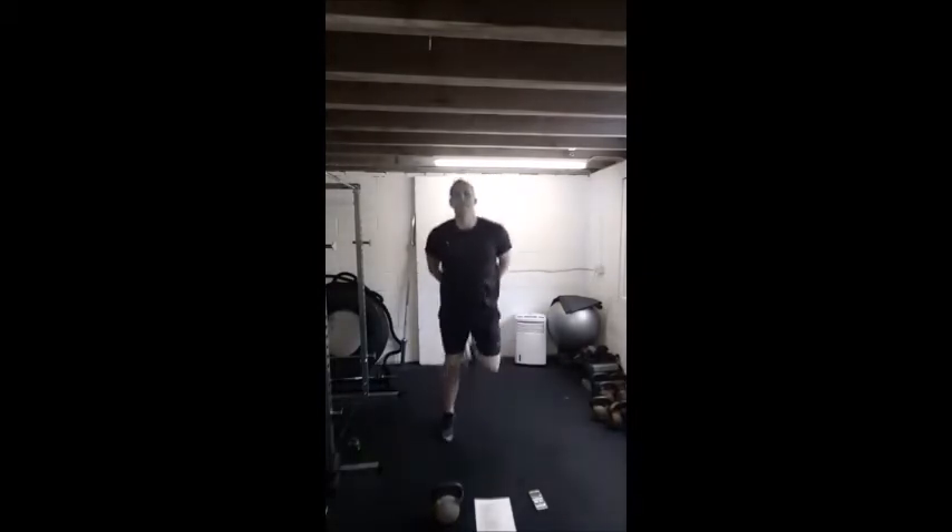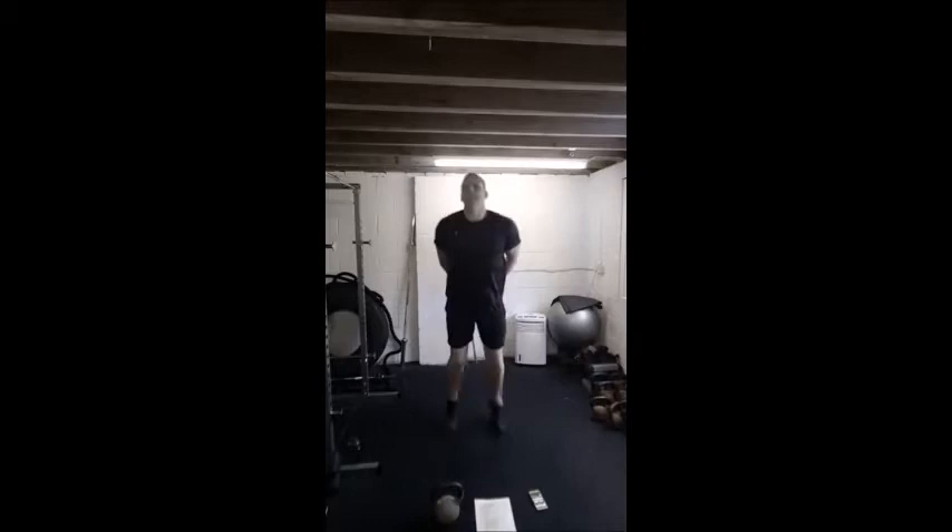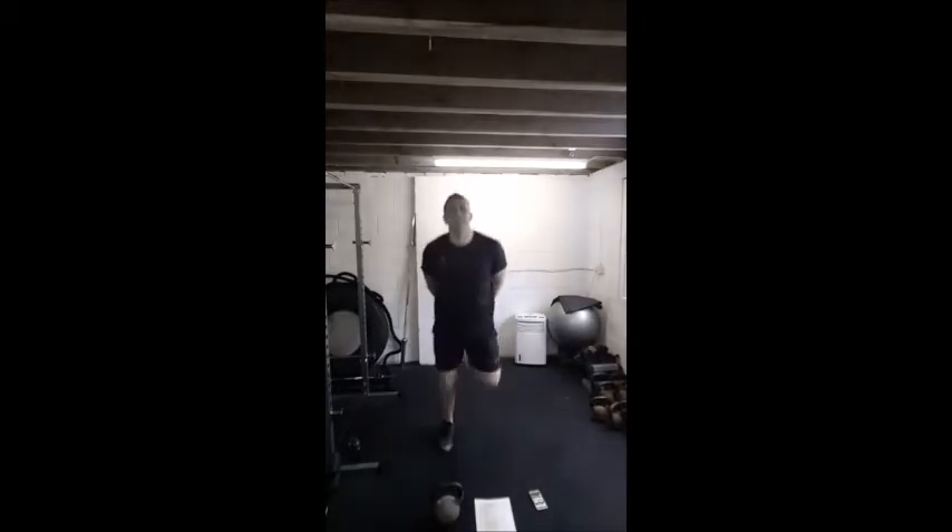Keep them up nice and high behind. If you haven't done so already guys, hit that share button, let's get this video out there, let's get people moving. Good, back to a normal jog.